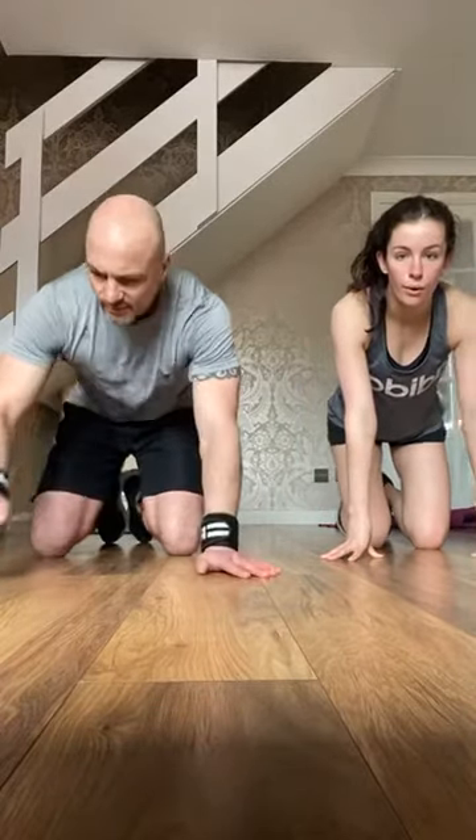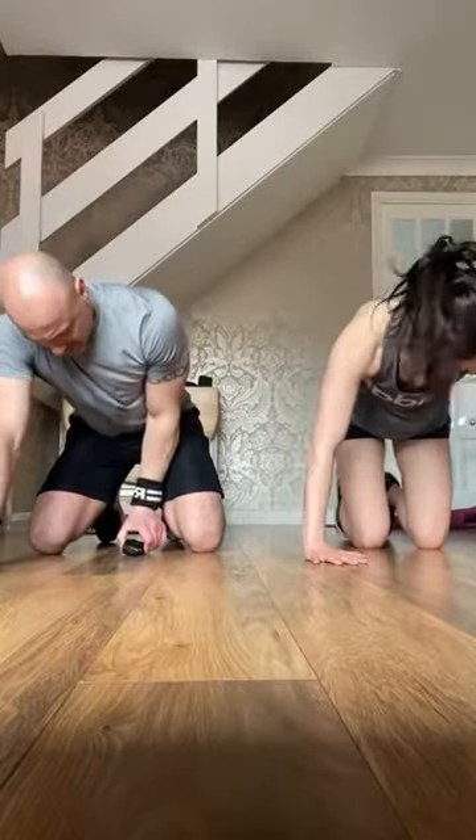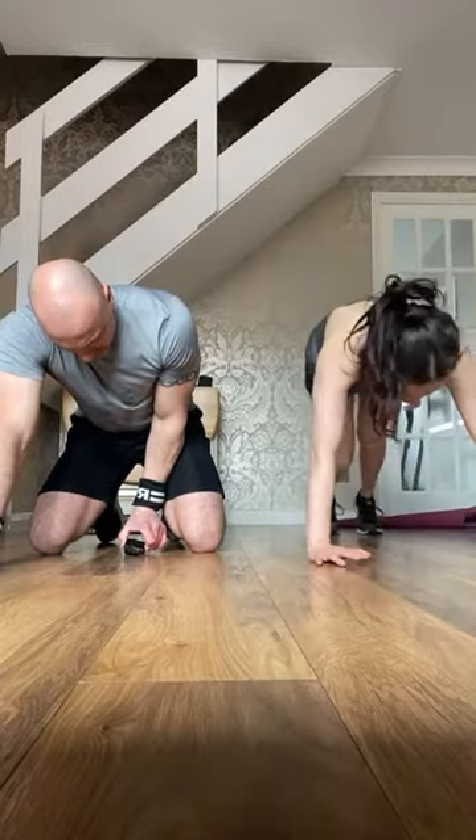Chest, shoulders, triceps, abs, tops of the legs — one more round to go. Get ready. Last round — get your hands in position. Four, three, two, one — let's go, last round. The further over you can go, the better. Come on, get them up, get them in. Halfway. 20 seconds, 10 seconds. Four, three, two, one.